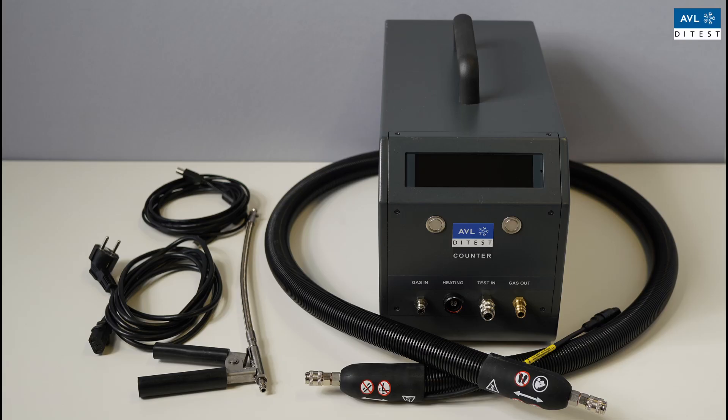Commissioning. Scope of supply: AVLD test counter, power cable, exhaust gas probe, heating hose, USB cable.